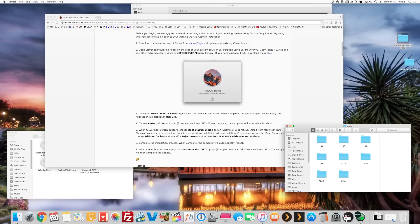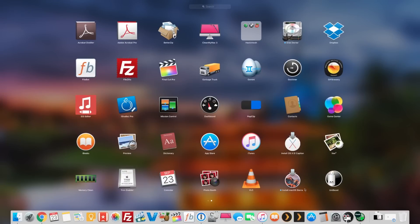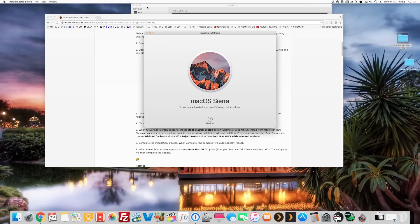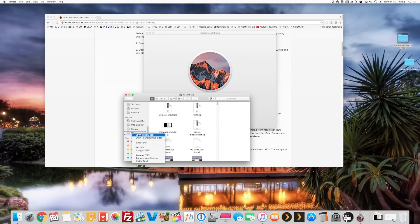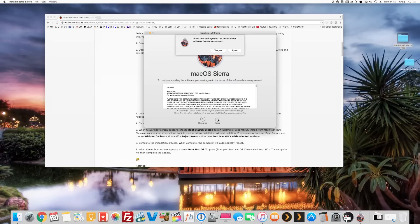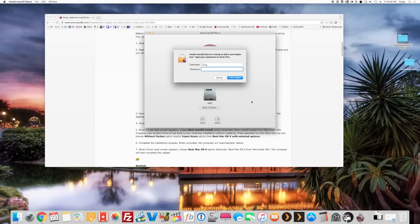Alright, we're going to open up the Install macOS Sierra application and go through the update. I'm going to close and eject my EFI partition since we don't need it right now. Click Update, and when I get to boot options I'll select 'Without Caches' and 'Inject Kexts.' Agree to the terms, select the target drive, and hit Install.